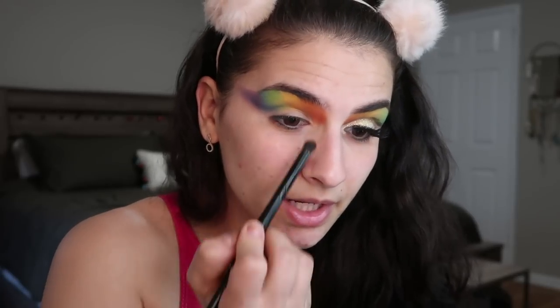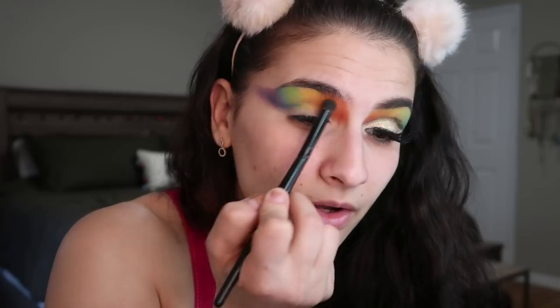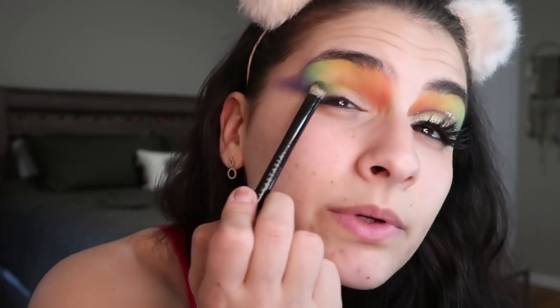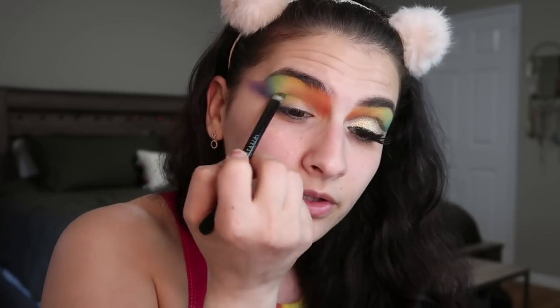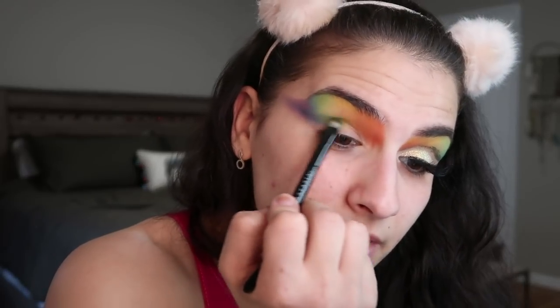Now we're gonna blend it all together. Going back in with my original coral shade, building that up a little more, coming pretty far in the inner corner. Using the same brush going in with orange, blending together and still stamping - the orange into the yellow looks like a really nice blend. Now making the yellow brighter, shaking it over the edges into the green and into the orange. The green got a little lost so I'm going back in to stamp that on, also going in the crease under the yellow with the green. There's a deeper green I dip into to build up that dimension in the crease.